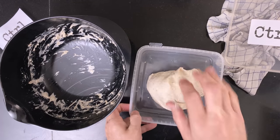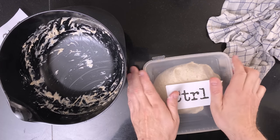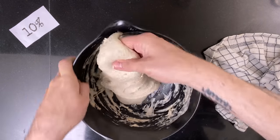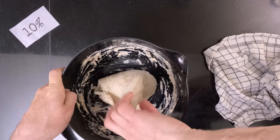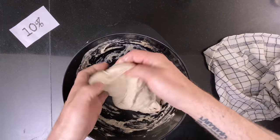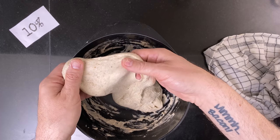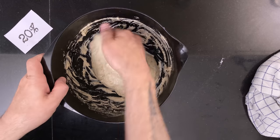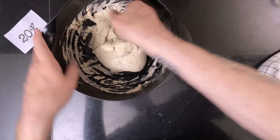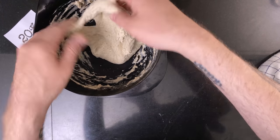The control looks good so I put it in a bulking container, but I wait to put it in the proofer until the two other doughs are done. Both the 10% and the 20% fail the windowpane, so they wait for another stretch and fold after 30 minutes.